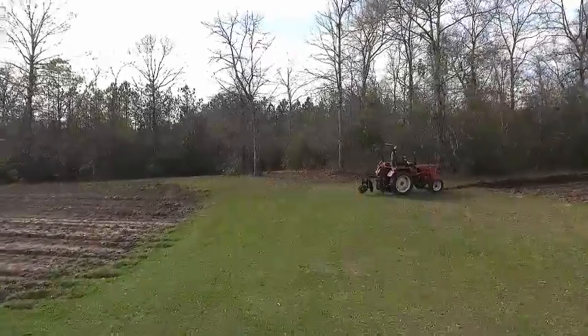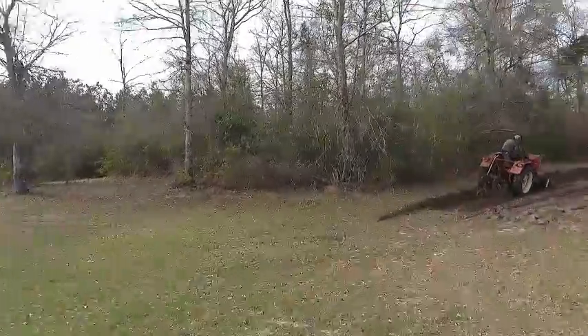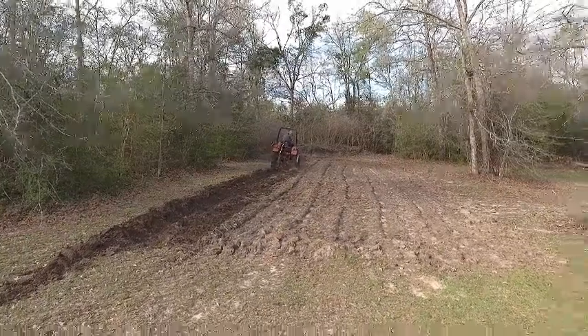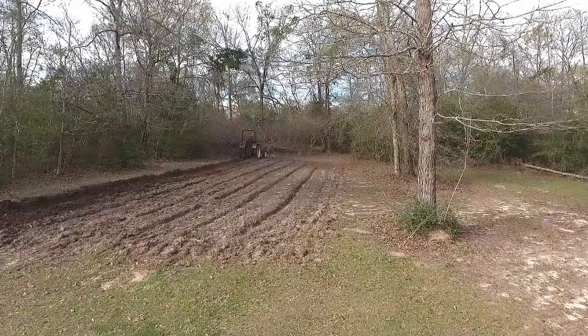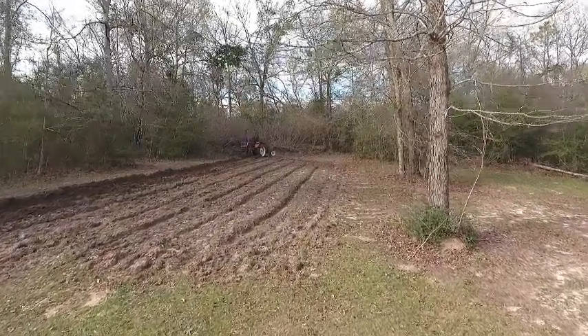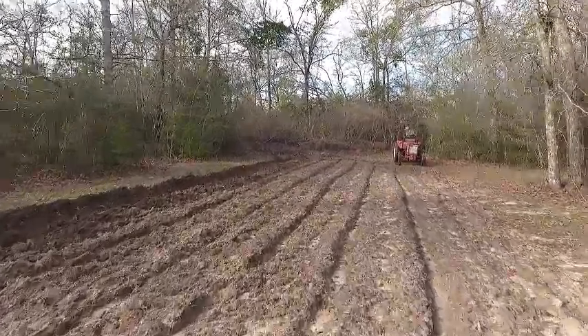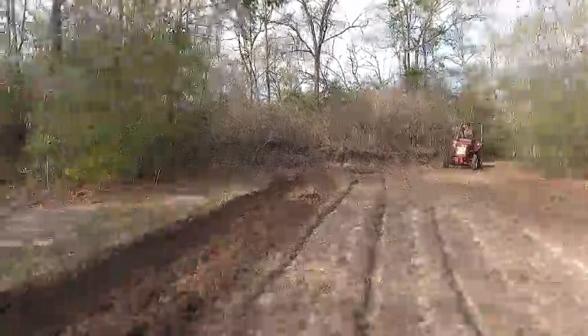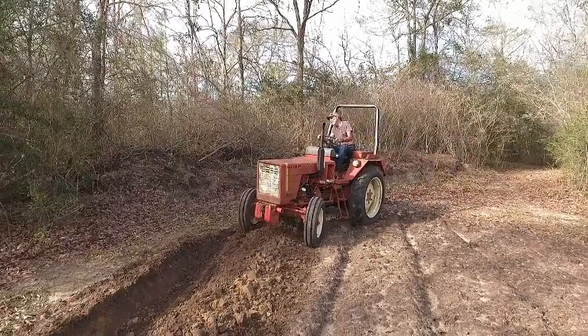This is Danny from Deep South Homestead. You can see here we're taking in a piece of new ground that's never been planted before and the ground is like concrete, so I'm having to literally take a flat breaking turn plow and turn the dirt over. We've got a friend who's used a drone to come in and film me while I'm doing this, so I'm gonna let y'all sit here and watch and tell you a little bit what it means to flat break a piece of ground.